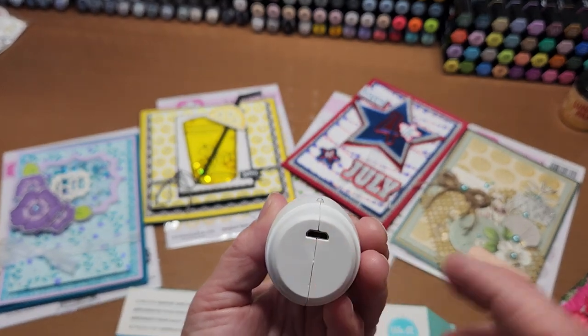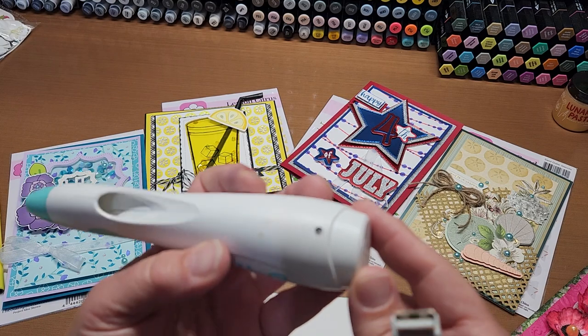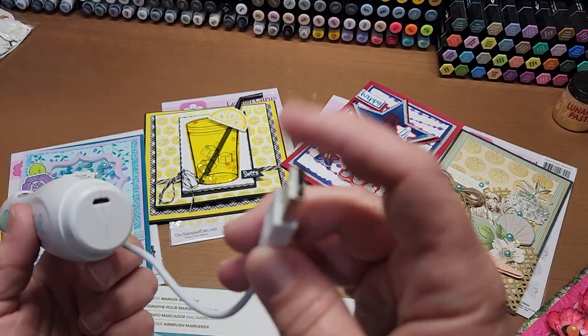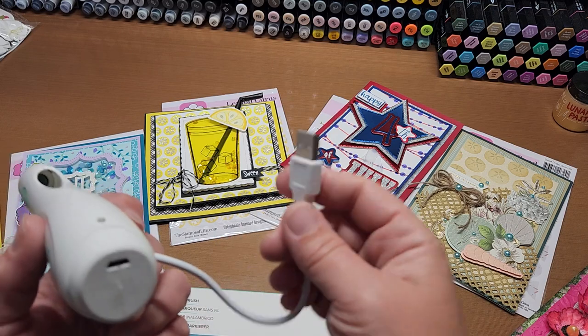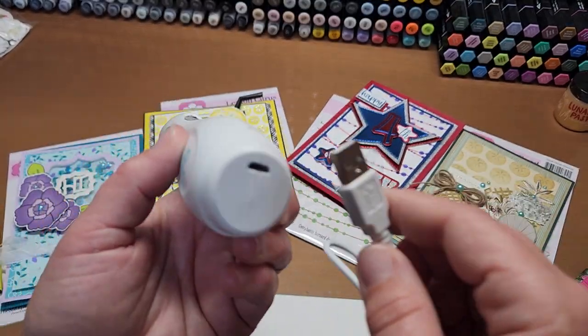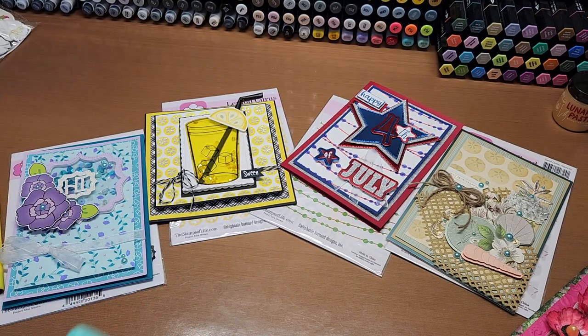It has a little mini USB port on the back and comes with a little cord that charges it — that's the cordless part. You just plug this into an outlet that takes USB, or use a little plug with a USB adapter, like an old cell phone charger plug.